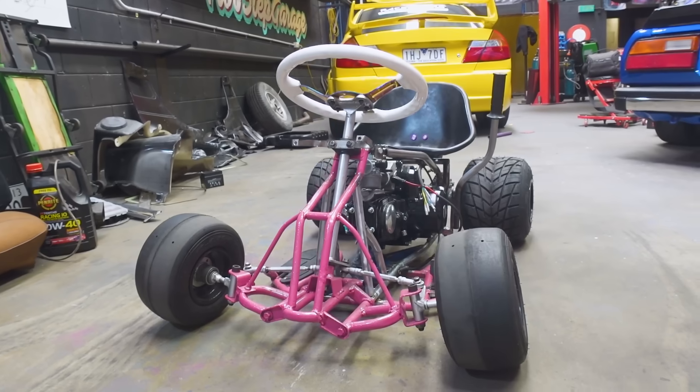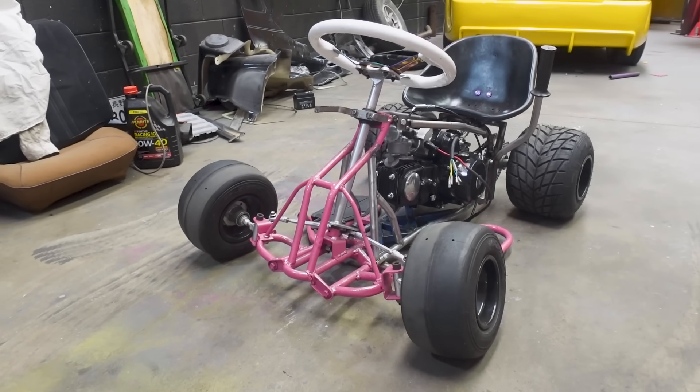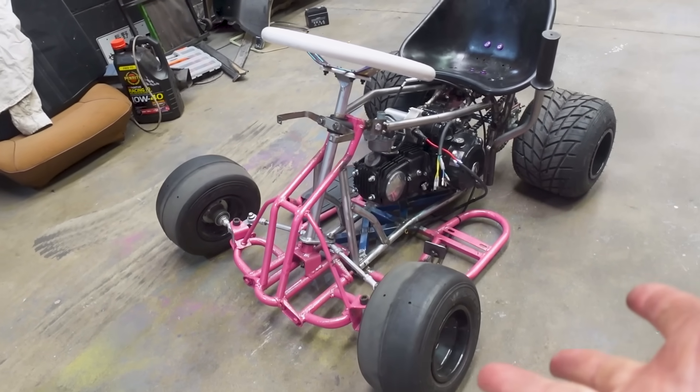We have been making insane progress on our budget 125cc drift cart build, or should I say the death cart. This thing has come such a long way in the last 10 days and we are so close to the first ride. We've got our shifter, we've got our clutch, we don't have any brakes yet but we'll address that problem a little later. We are nearly ready to strip this thing down, finish all the welds and give it a lick of paint, but before we do that we've got a little more fab work to do.